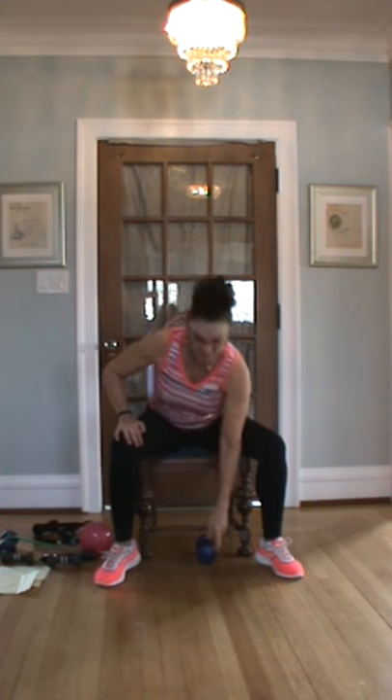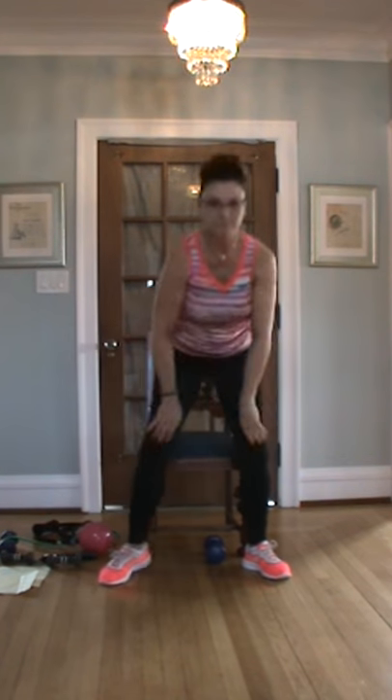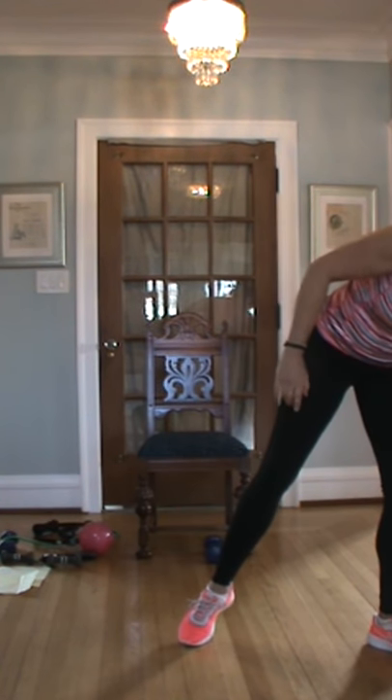Anytime you need to pause, get something to drink — my water is handy right here. Let me have something to drink out of my fancy glass. Trust me, it's just water. For now.